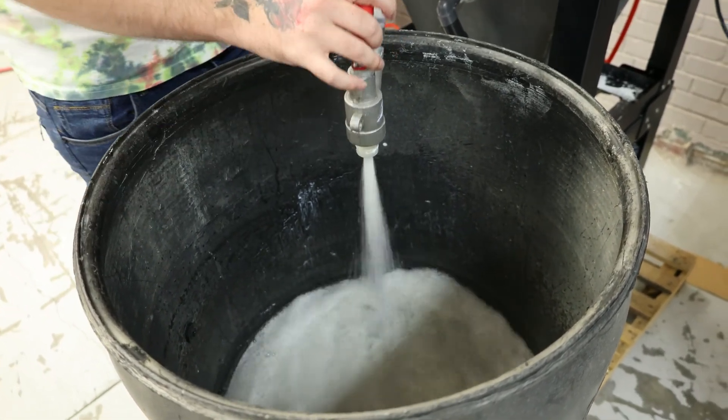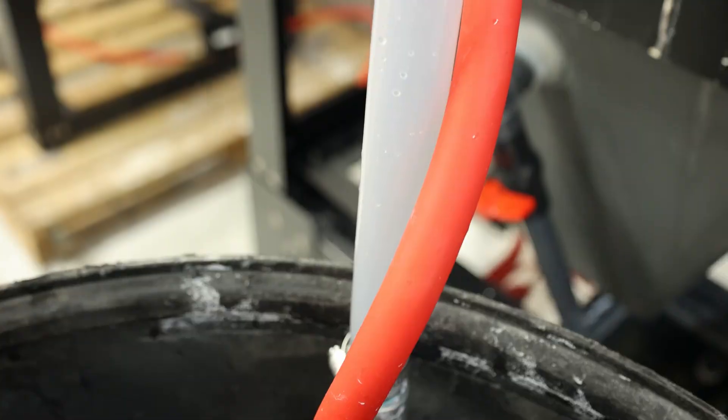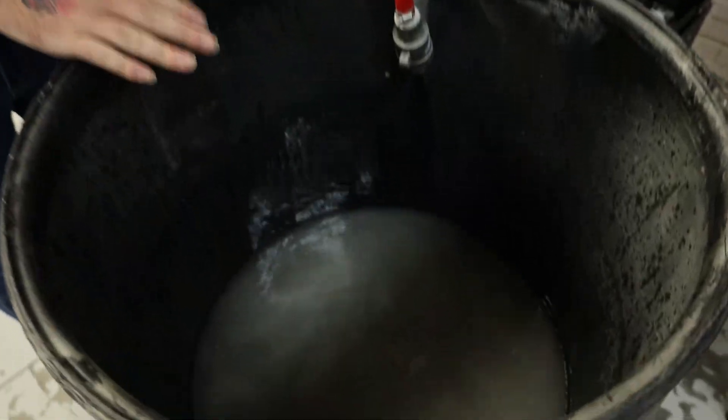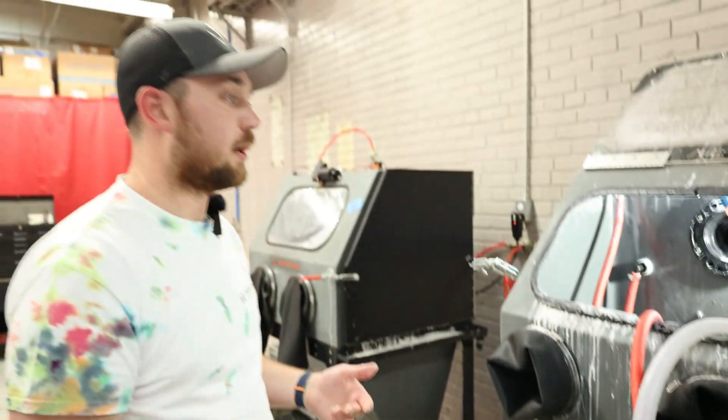There are a couple of ways you can tell that the line is clear. One is that this clear hose is not pushing media through — that's how you know the line is clear. Or you can just look down here where it's shooting out, and if the water is clear then your lines are clear.